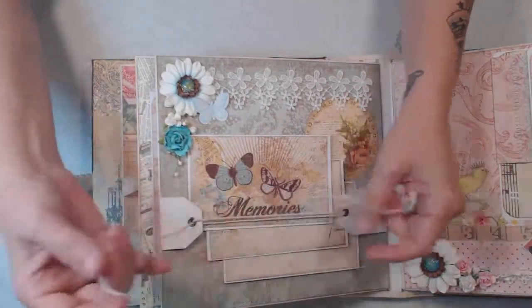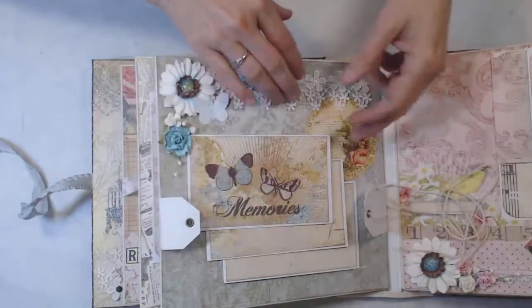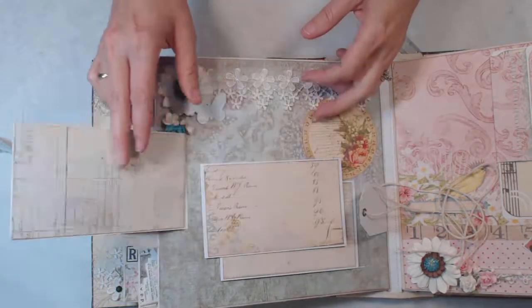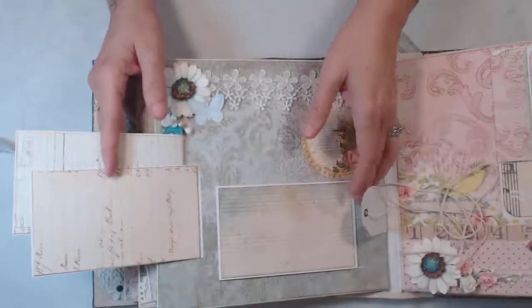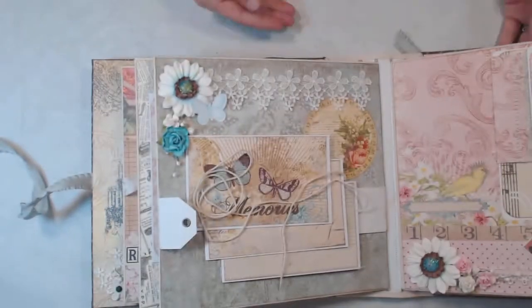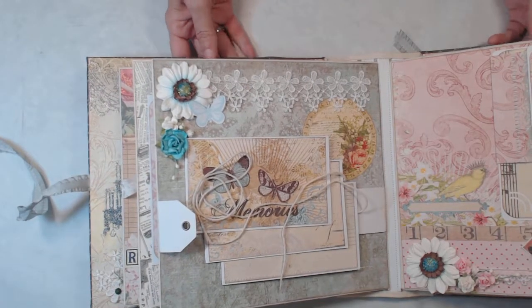On this page we have a string closure, and these pages here — I'm not sure if you can see it — but I did stitching across each one of these and we have room for photos there. Some cut-aparts and then lace across the top and some flowers.